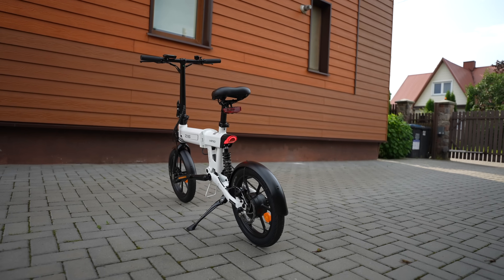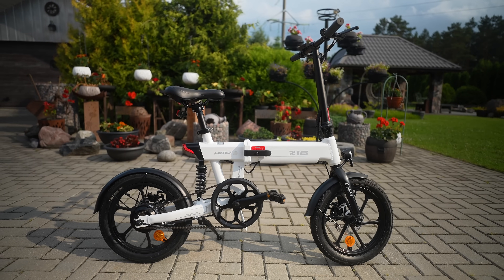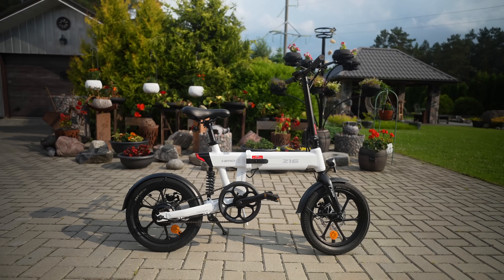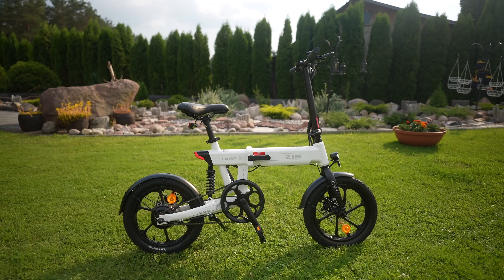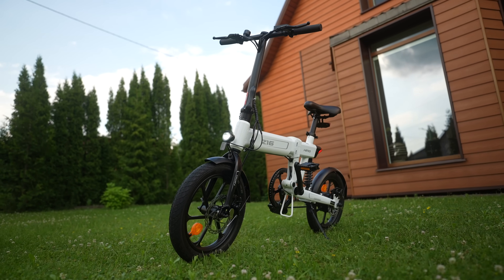The overall build quality of the bike is excellent. It is made of aluminum alloy, has high-quality metal fenders, and weighs 22.5kg. It is well-constructed and, if you ask me, this is one of the nicest-looking compact bikes, especially in this white color finish.